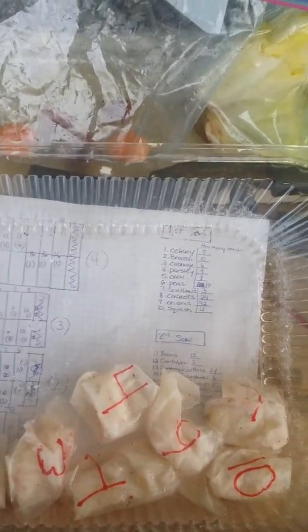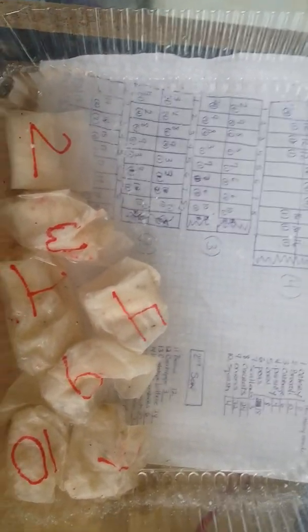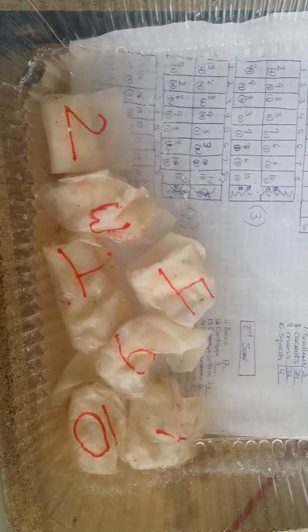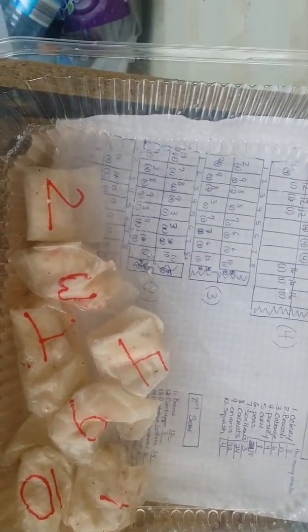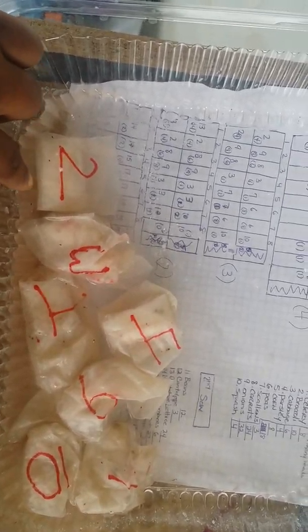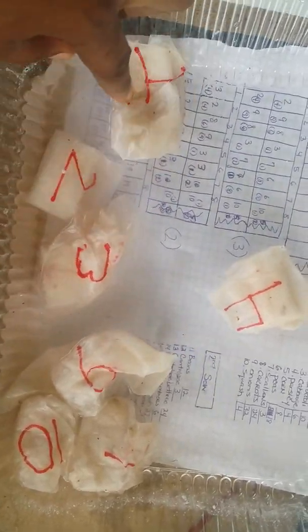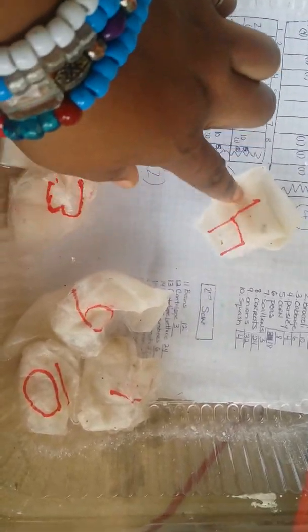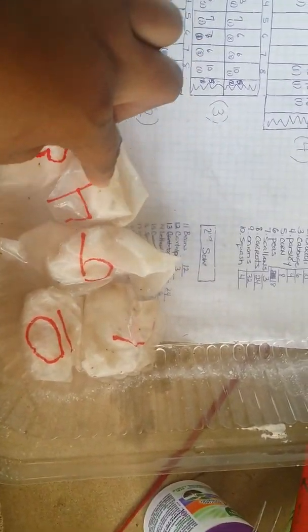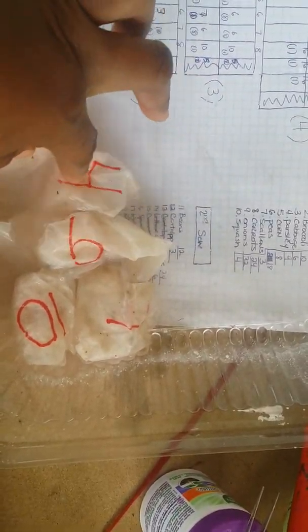Hey guys, I'm back with a quick video. I wanted to show you what I'm doing to get my seeds to sprout. I have my tissues numbered with my seeds and labeled, and I have them soaking in water. Today I came out and added something to the water to see if this will help facilitate getting where we need to be.